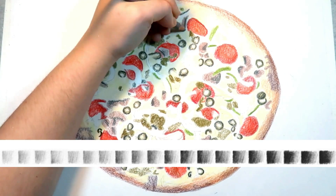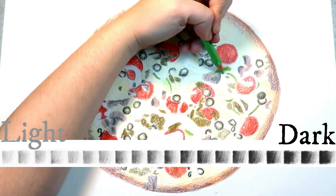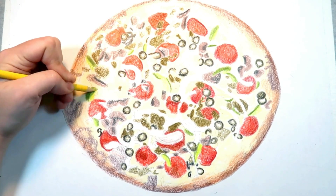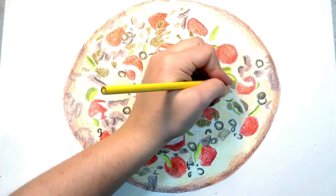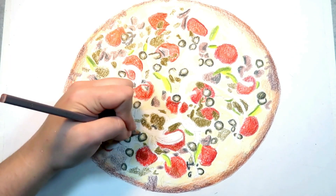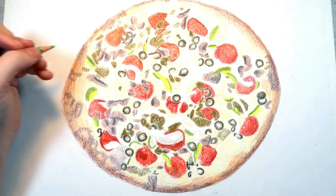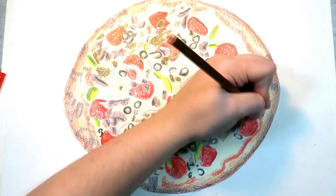It's also important to note that value matters more than color. Value is how light or dark a color is. If you have a small colored pencil set and are worried you won't have the same color as in your reference photo, then a similar color will work just fine, as long as the color is the same value as your reference photo. I made a video talking about my process of picking out the right colors for this drawing — I will link the video down below if you are interested.